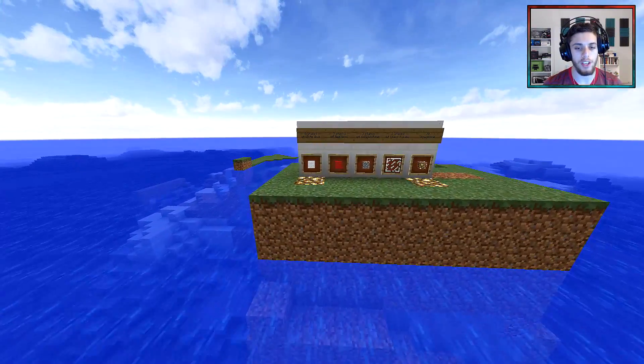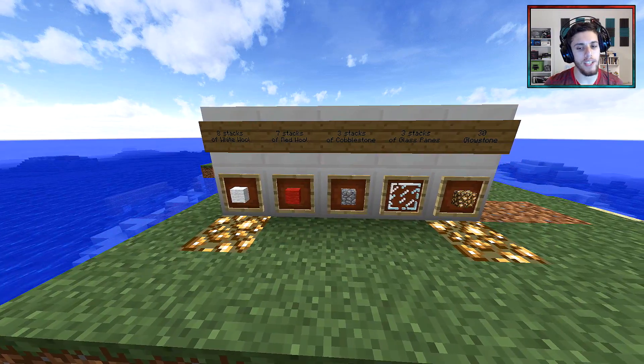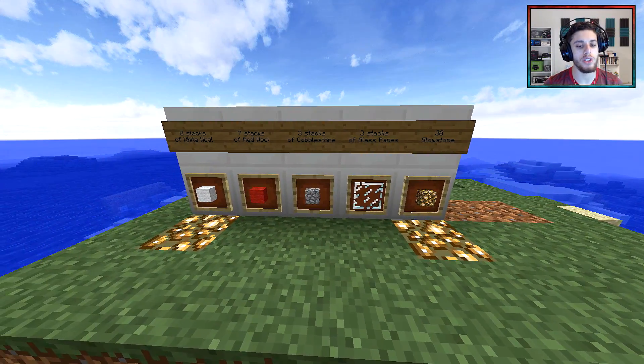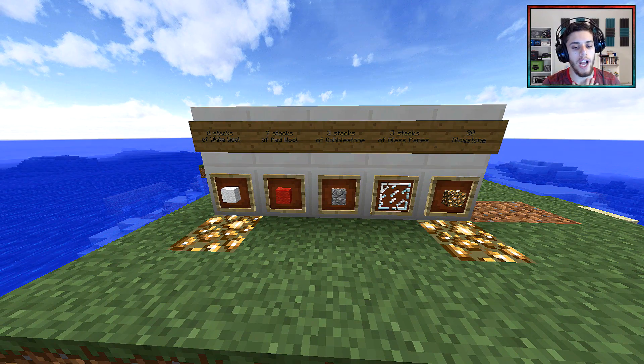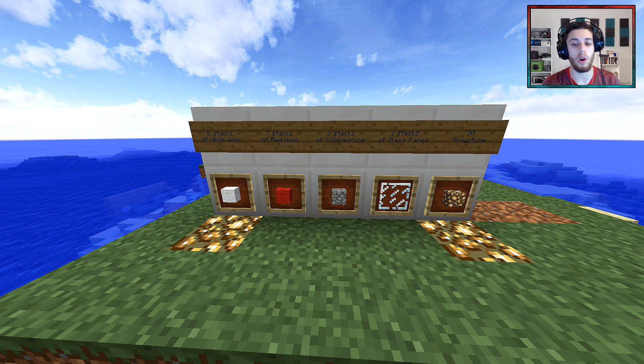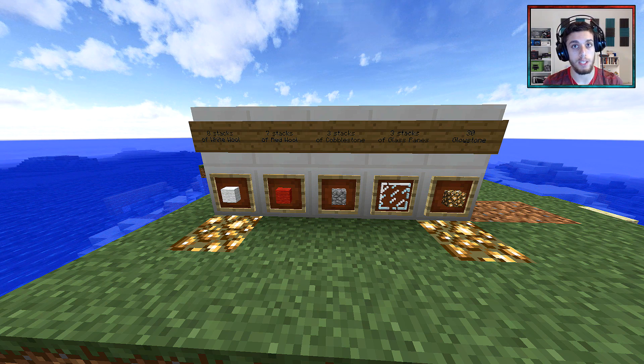You're gonna need 8 stacks of white wool, 7 stacks of red wool, 3 stacks of cobblestone, 3 stacks of glass panes, and 30 glowstone. You can take a screenshot now if you want. That's an estimate for the amount of blocks, but it works out no matter what. Just get that amount just to be safe. Now let's begin the build.